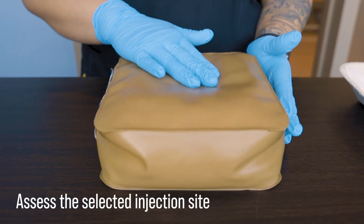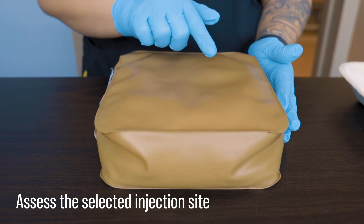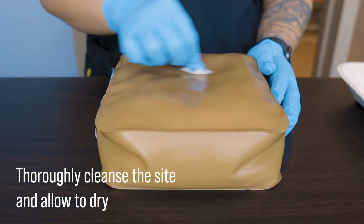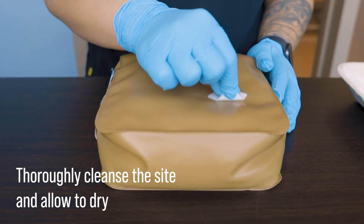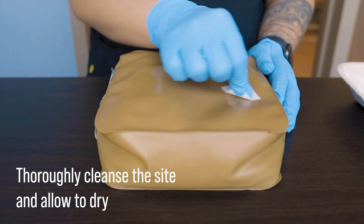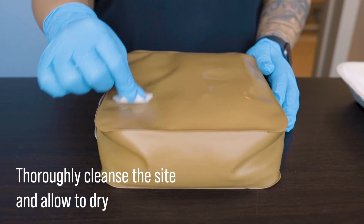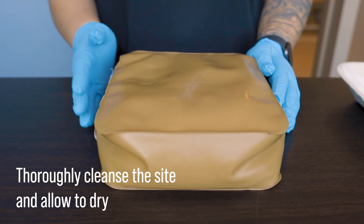Once we've identified our patient, we will assess the selected injection site, ensuring that we're following the correct site rotation. We then thoroughly cleanse the site with an alcohol swab. We can clean in an overlapping circular motion starting from the center, or we can use the hashtag technique. Just remember that some facility protocols require that an injection site be cleaned for at least 30 seconds and then allowed to dry thoroughly.